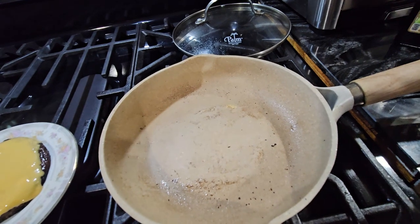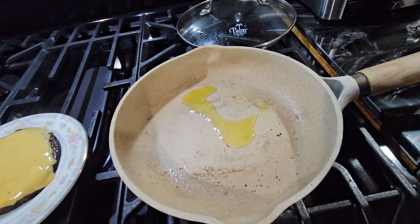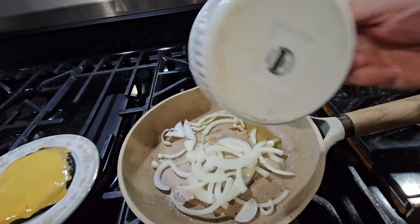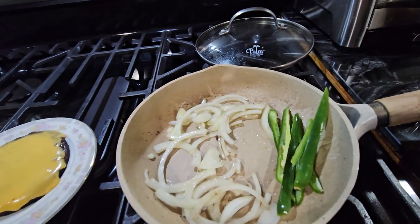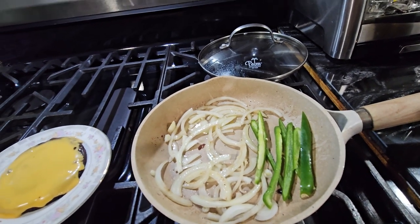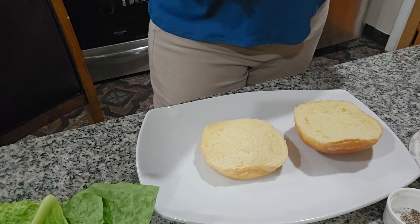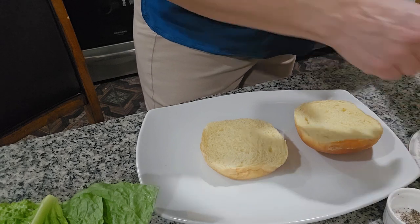We're going to put our onion in the pan — you can do the onion first if you want. I'm adding another teaspoon of oil and putting the onion in. I'll also put the pepper to the side and give it about three minutes. While the onion cooks, I'm going to start assembling the burger and put another slice of cheese on top.